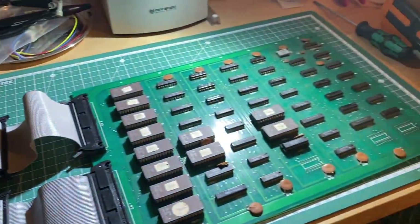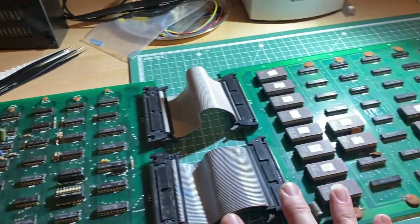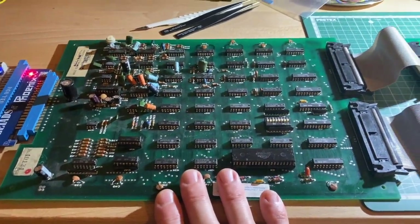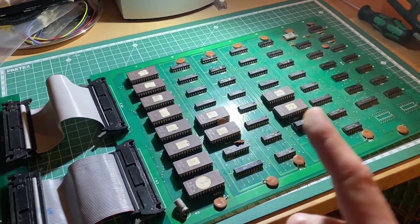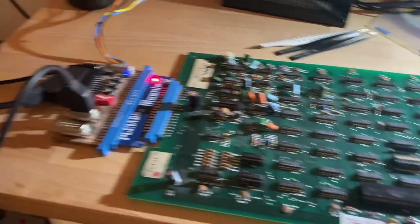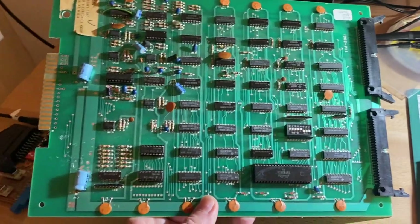I doubt the other PCBs will be that easy to repair, but it's very good to have a working combination of boards. Now we can take a different CPU board, combine it with this logic board, and knowing the logic board is working, if there's a problem we know to look on the CPU board — which makes troubleshooting much easier. First PCB already makes a working game — next one coming up.